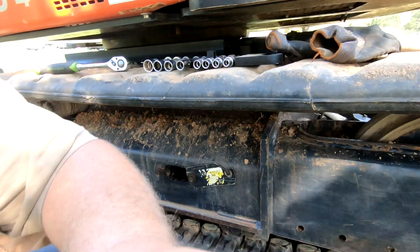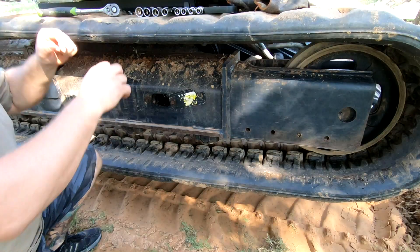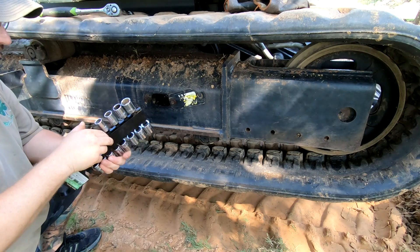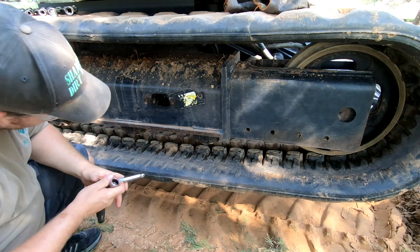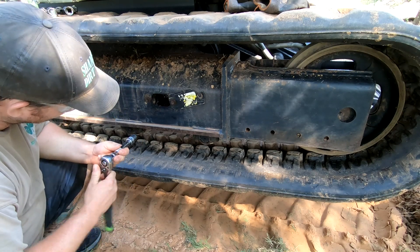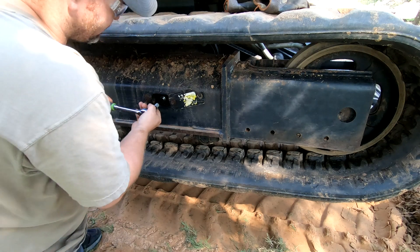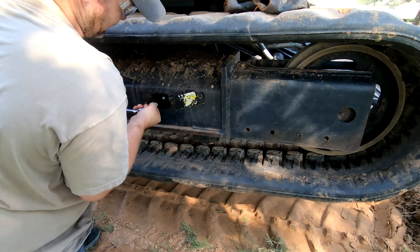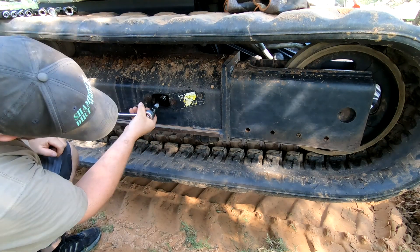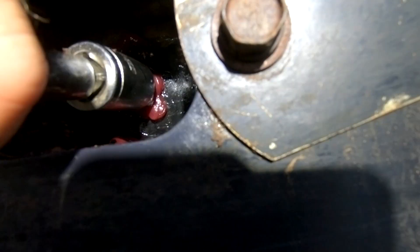Now when you loosen it, it's going to expel a lot of grease. Don't worry — it's just going to get everywhere. It's better to use a deep socket because that grease fitting does stick out some, but this will work. If you look, you'll start seeing grease coming out. I'm just loosening this by hand. There it is — it's starting to ooze out.